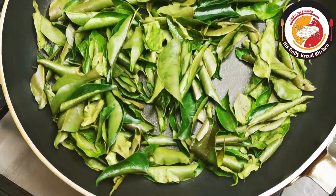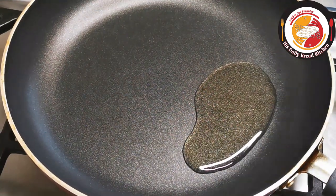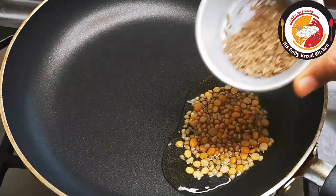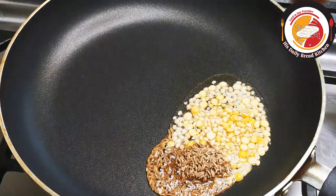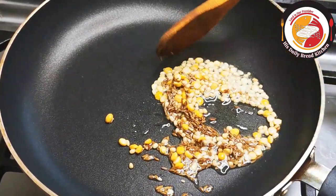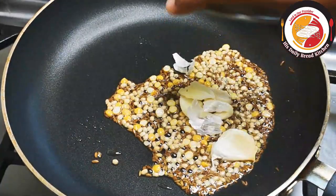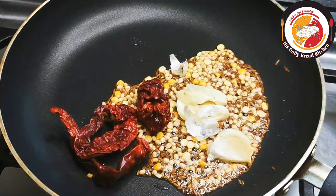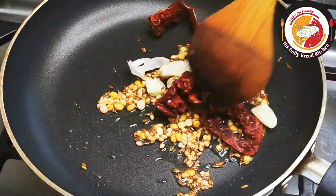Next, add a tablespoon of oil. Then you can add half a tablespoon of chana dal, urad dal, and jeera or cumin. Fry for less than 30 seconds — do not increase the flame, just continue on low. Then add 2 crushed garlic and dry chili.